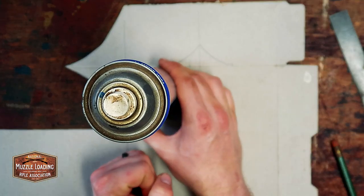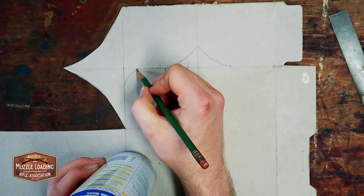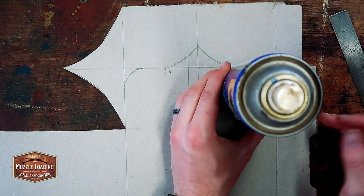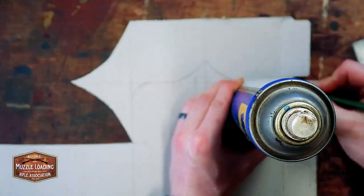To aid in drawing the arcs depicted in Jeff Luke's pattern, I'm using this can of WD-40 to get a nice clean arc. You can find the pattern for this money wallet at nmlra.org/Craftsman's Corner — it'll have all the measurements and details that you need to make your own cardboard pattern.